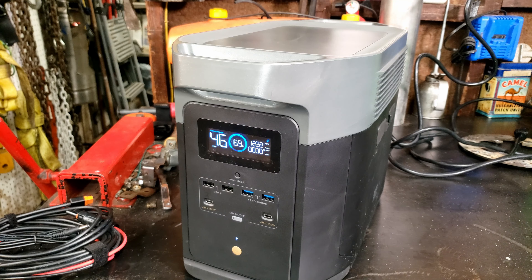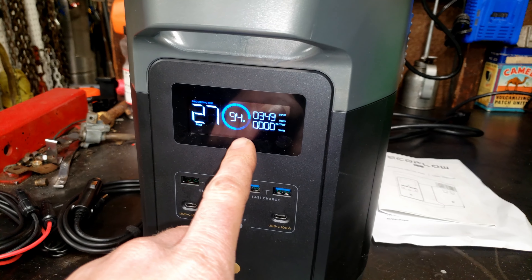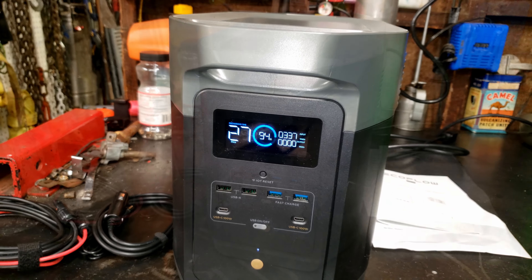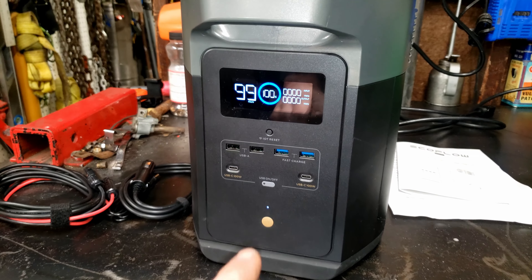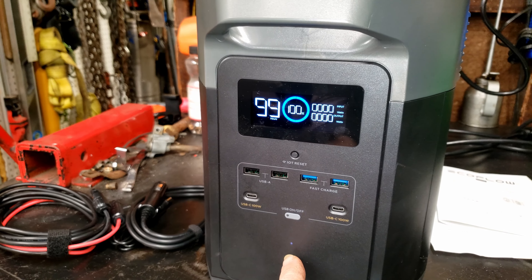I went ahead and plugged this back in — showing 46 minutes till fully charged. I'll set my stopwatch and see if that proves accurate. 45 minutes later we're up to 94%, but it's still showing 27 minutes till charge. We'll check back in a few minutes. Less than five minutes later it's up to 100%. So that didn't prove to be too accurate once it got up toward fully charged.